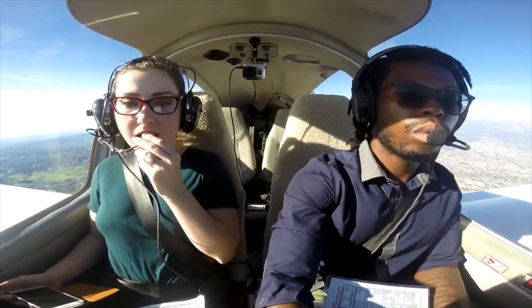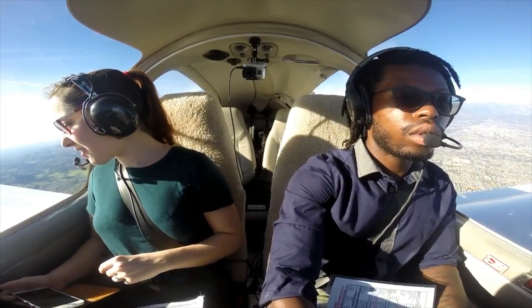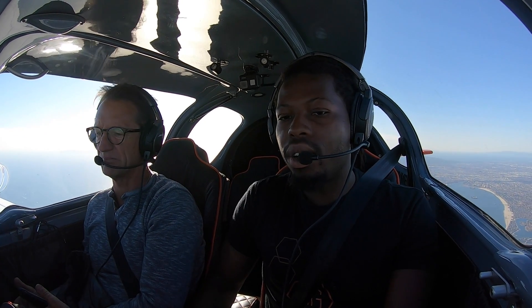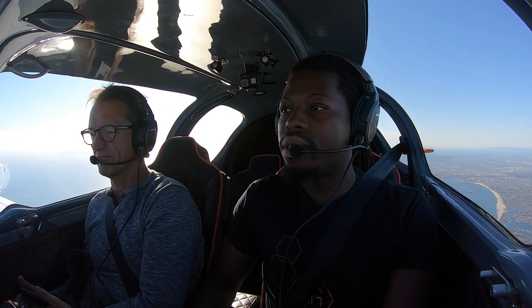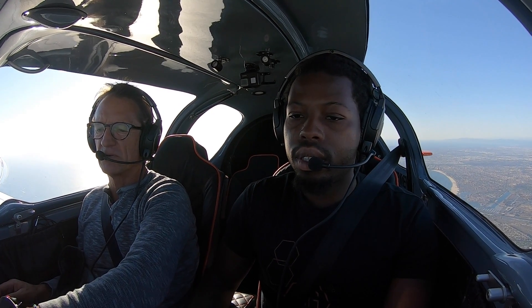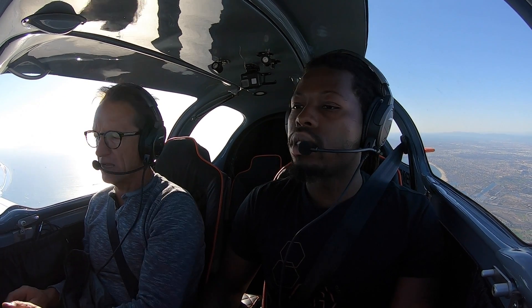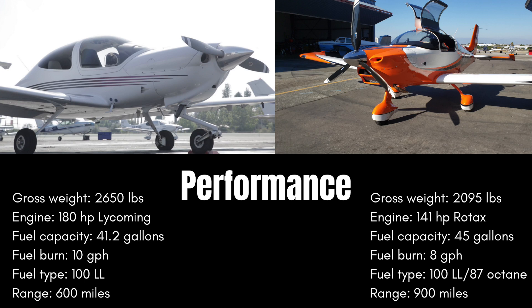At altitude, the DA40 will cruise around 152 mph while the Sling TSI cruises around 172 mph. Fuel burn in the DA40 is 10 gallons per hour; in the Sling TSI it's 8 gallons per hour. The DA40 will fly up to 16,000 feet while the Sling TSI goes up to 18,000 feet. Interestingly, the DA40 actually has a more powerful engine — a Lycoming at 180 horsepower versus the Rotax at 141 horsepower in the TSI. The DA40 is also a few hundred pounds heavier, and because the TSI is lighter you don't need a huge engine to make it go fast.